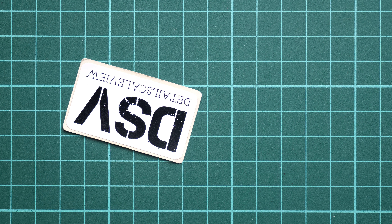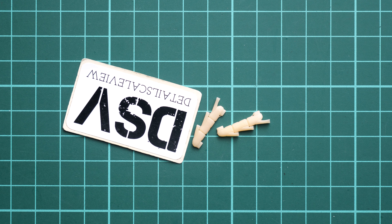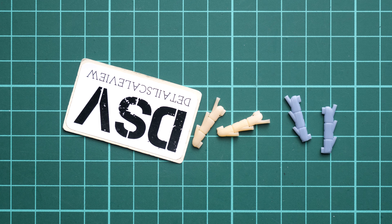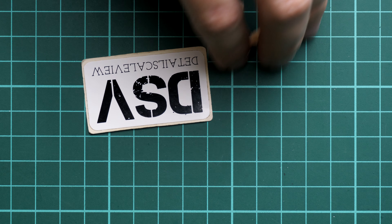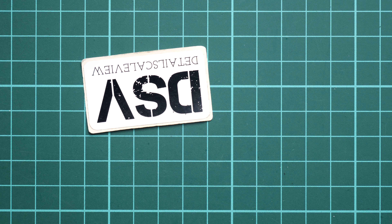We also have the 3D printed exhaust stacks, which provide fine details for the aircraft. There are actually two types: the first is on the table and the second is made in gray. Given the size of the exhausts on the Hurricane, this is a really good upgrade to have out of the box — and you don't have to pay anything extra for it.